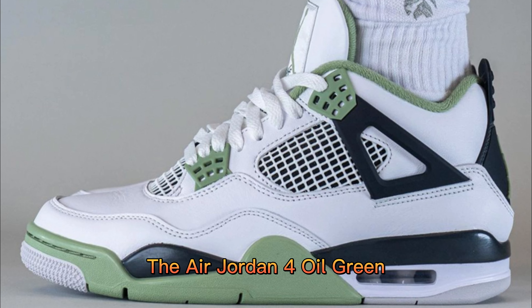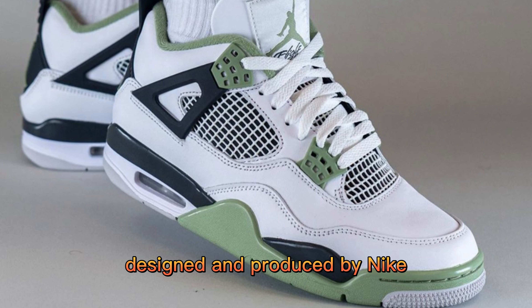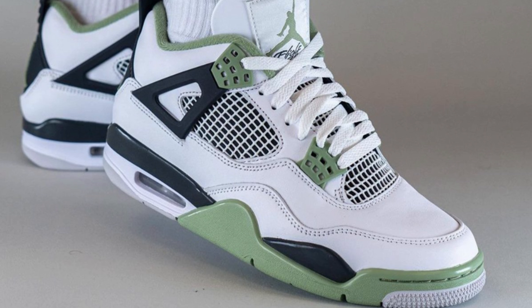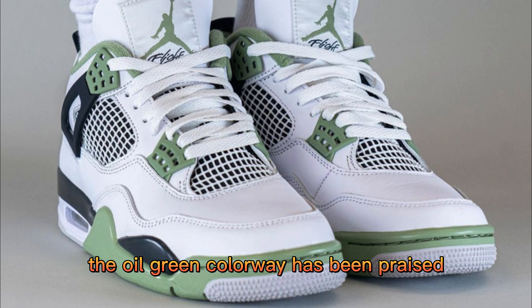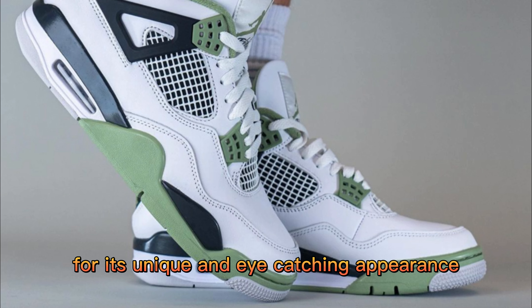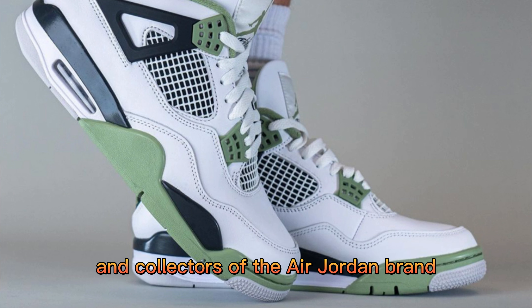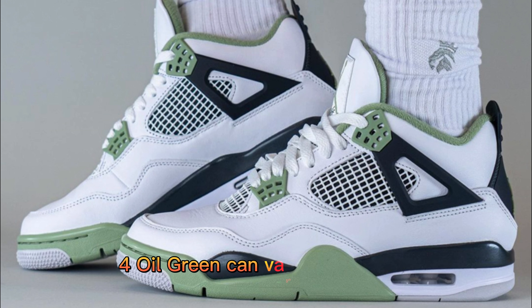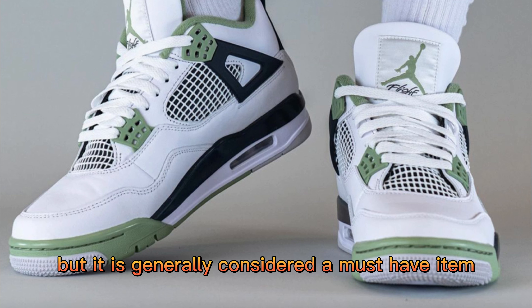The Air Jordan 4 'Oil Green,' also known as 'Seafoam,' is a highly sought-after colorway of the Air Jordan 4, designed and produced by Nike. The shoes feature a green and black color scheme made up of a mix of materials including leather and mesh. The Oil Green colorway has been praised for its unique and eye-catching appearance, making it a popular choice among sneaker enthusiasts and collectors. The release date and price can vary based on region and retailer, but it is generally considered a must-have item for fans of the Air Jordan line.